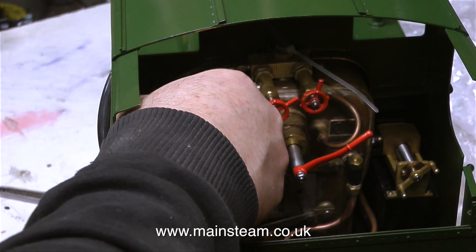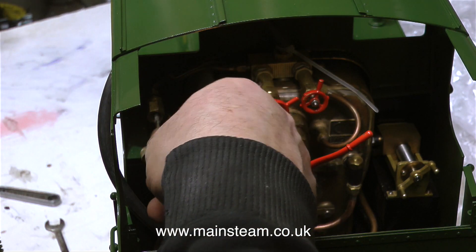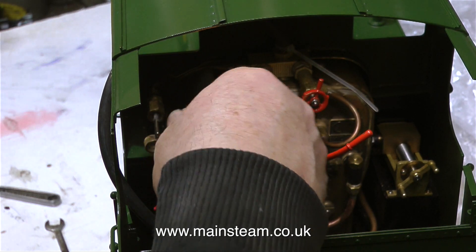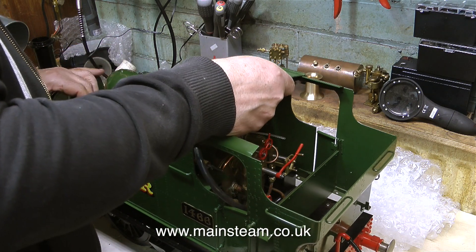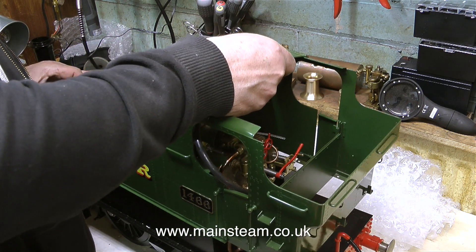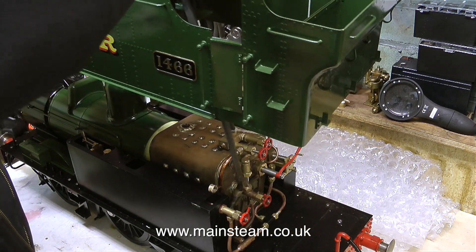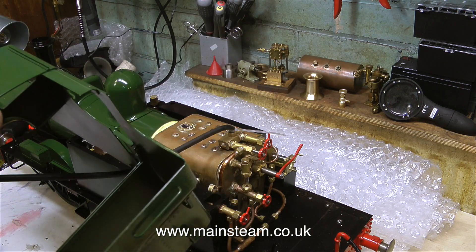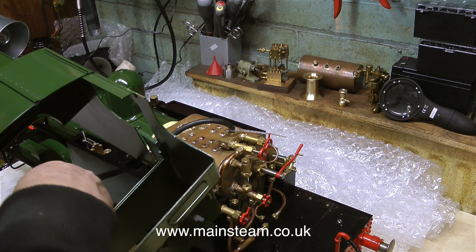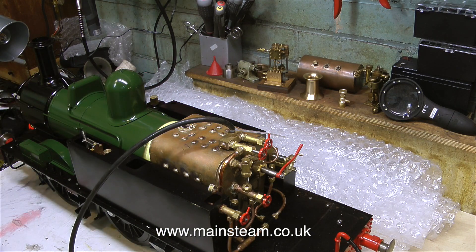I'm looking forward to getting rid of the whistle valve. This whistle valve is horrible — the design's good, it doesn't leak, it blows the whistle, but to me it's in the wrong place and it looks totally wrong. Without the aid of a safety net, I'm very carefully lifting off the superstructure, hopefully without marking the paint. Like an idiot, I completely forgot about the piece of silicone rubber piping, but once I lifted the superstructure clear it was very easy to unhook it and move it to a safe part of the workshop.